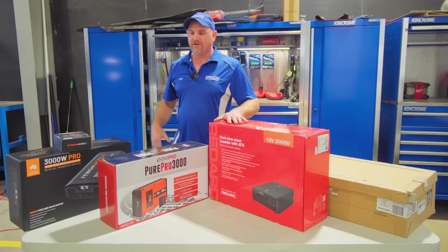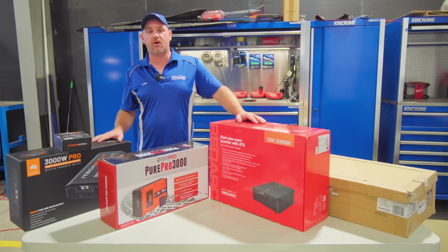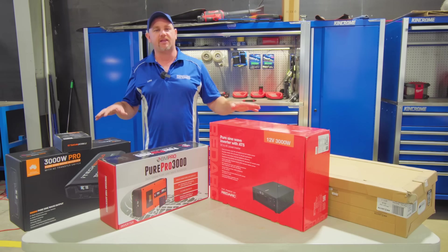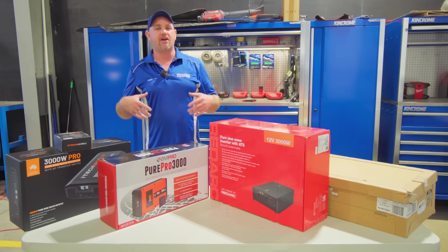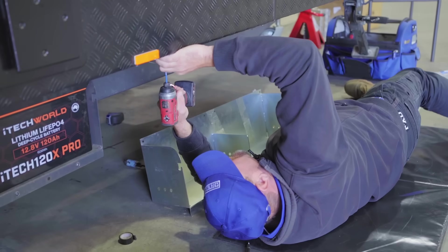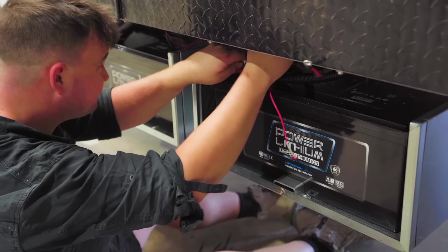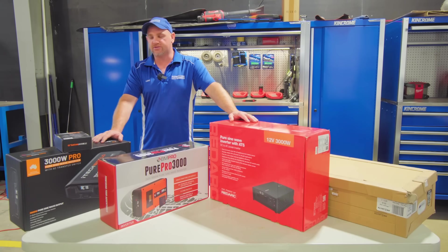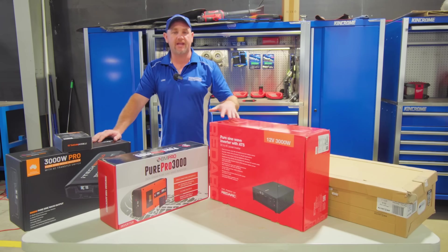If you've got a Red Arc system we'd generally prefer to fit a Red Arc inverter, but we can fit an iTech World to a Red Arc system, a BM Pro to a Projecta system, and vice versa. Any inverter we supply and install can be fitted to any caravan and any system. It doesn't matter what brands of charging system or battery management you've got in your van — we can mix and match regardless. They all talk to each other, they all interchange, and we'll have no trouble at all doing that.